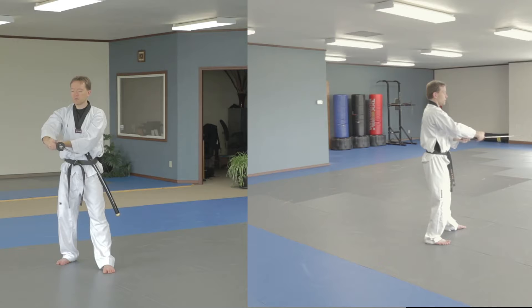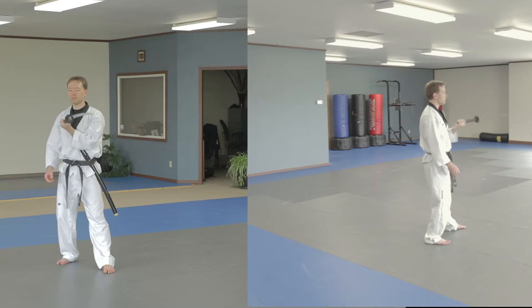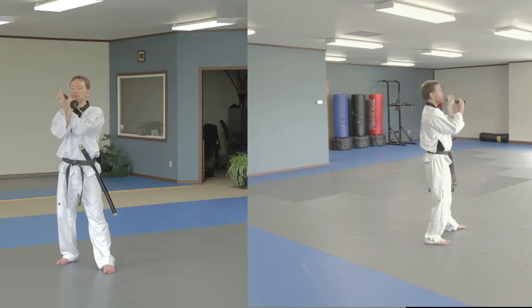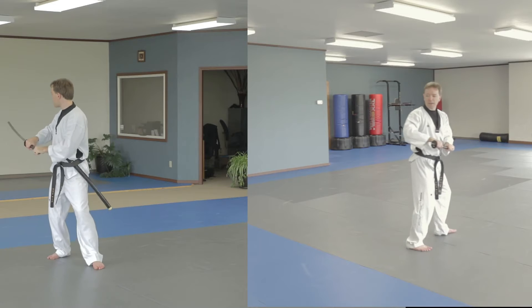Right thumb, let's go, sneak it under, and then curl the sword like it's a weight that you're lifting. Grab, as soon as this one grabs, the other one let's go, push it flat, grab.